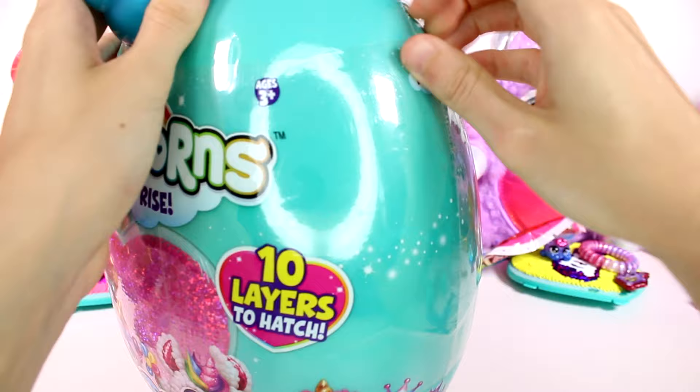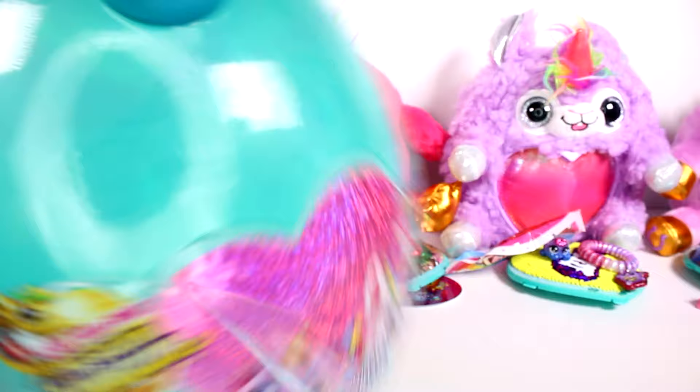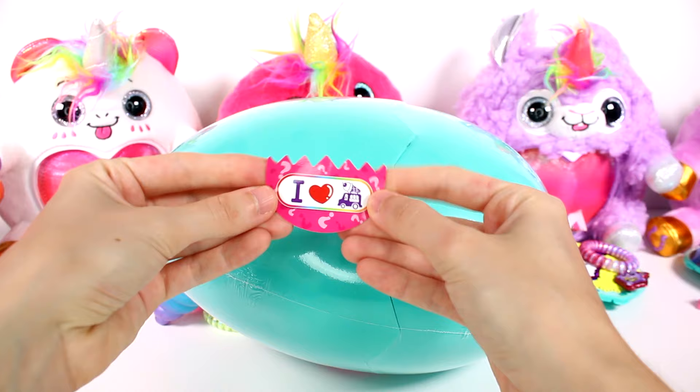I think next I would like to see an owl corn. Anyway, let's get this open. We're in — our clue says I heart ice cream.